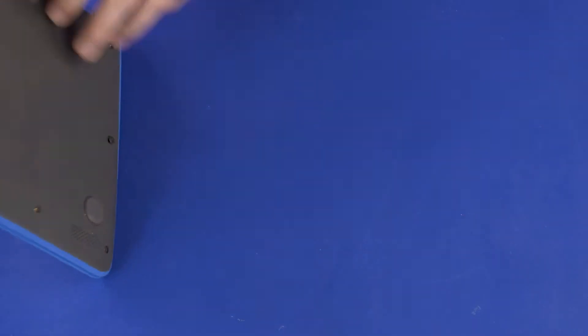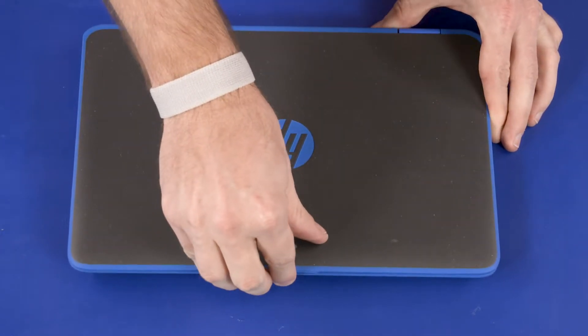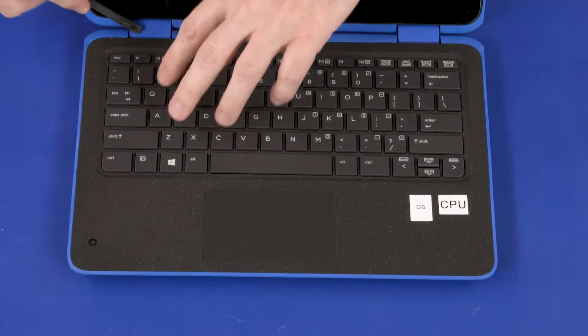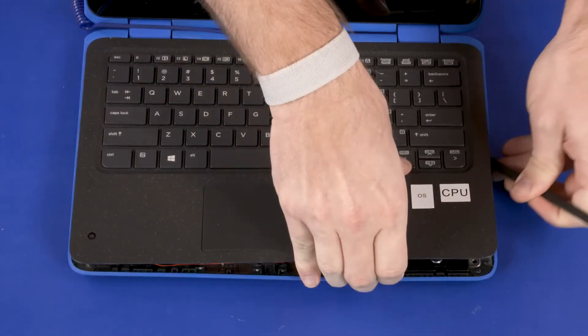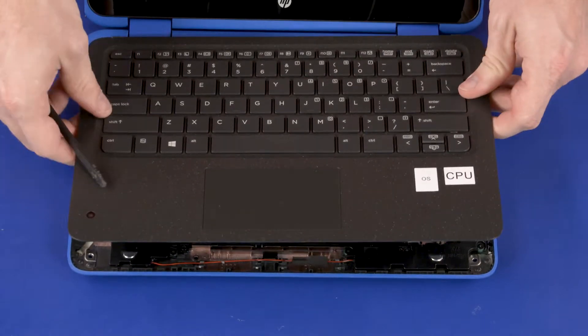Turn the notebook over and open the display. Using a non-metallic flat-bladed tool, carefully separate the edges of the top cover from the base enclosure and lift the top cover until you have access to the battery connector on the motherboard.